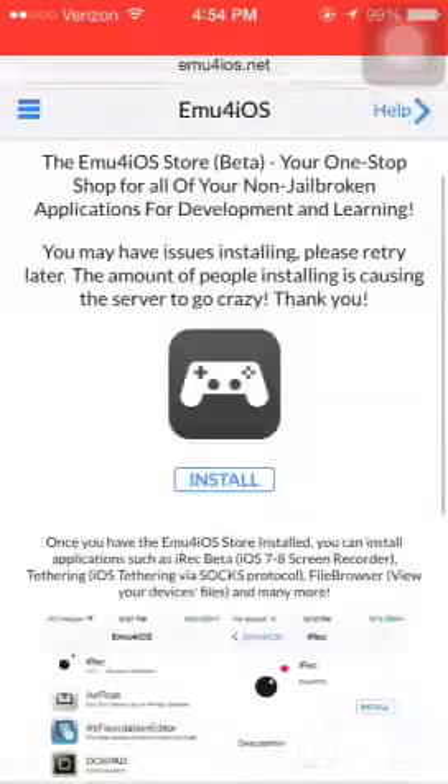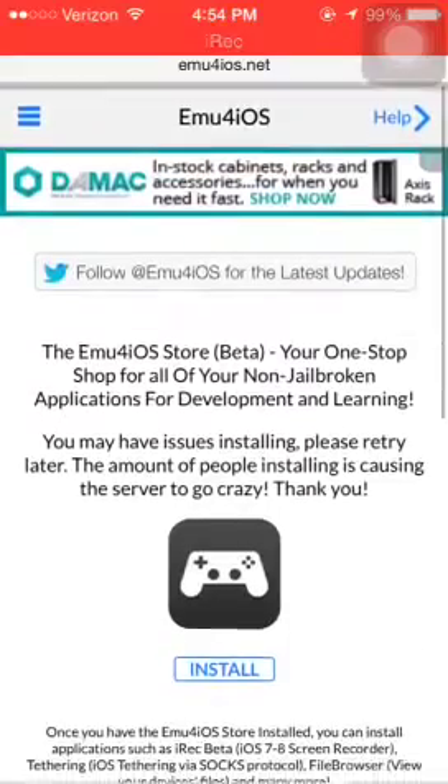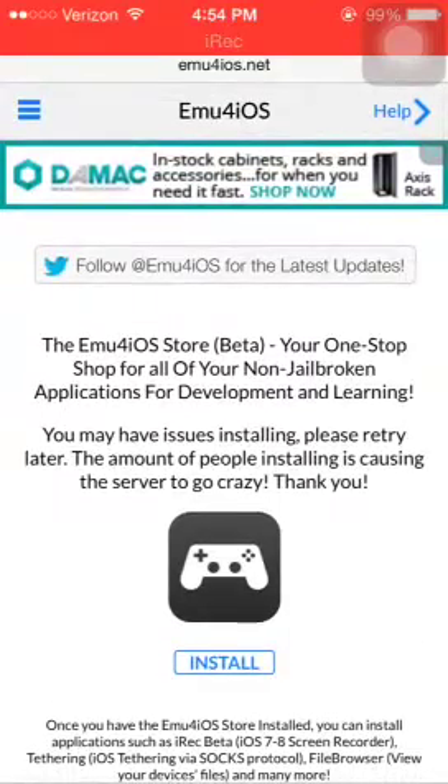So let's show you guys how to do this. Hopefully it doesn't glitch out like last time, because it's beta. What you're going to do is type in 'EMU 4.07' right there at the top, next to Help. Type that in online.